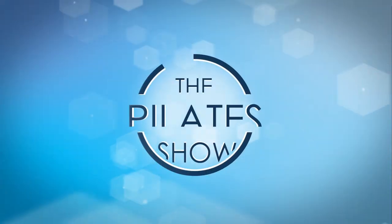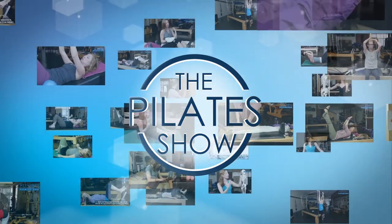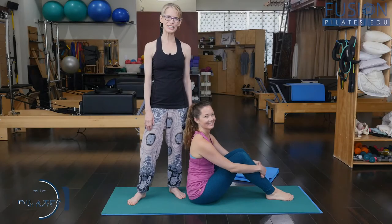Welcome to The Pilates Show, where we explore Pilates tips and techniques to help deepen the skill level of the movement educator while having fun. Hi, I'm Jen Gianni.